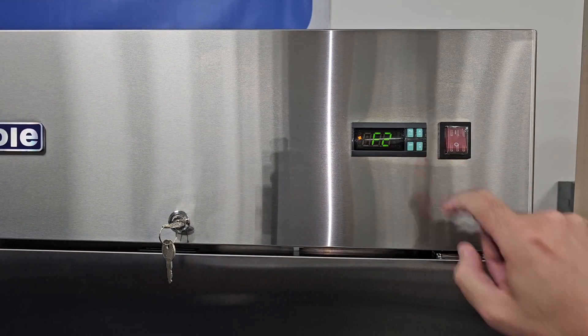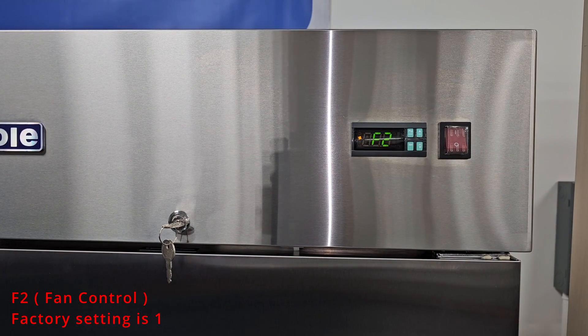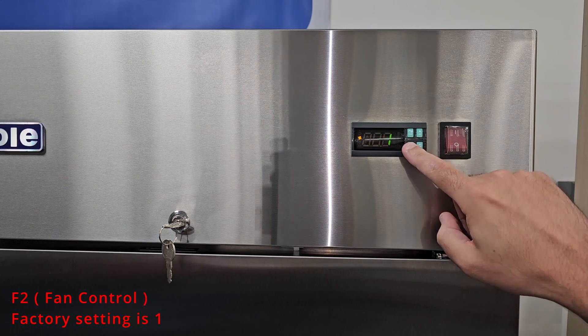Using the down arrow again, you'll move to F2. The F2 parameter will control the fan running when the compressor stops. The factory setting is 1. If you would like the fan to run when the compressor is off, you can set this parameter to 0.